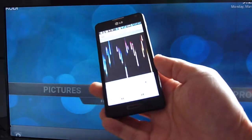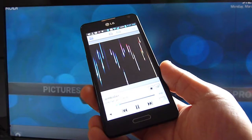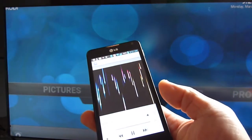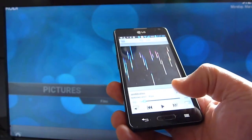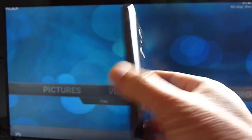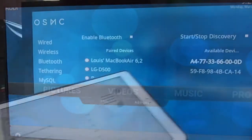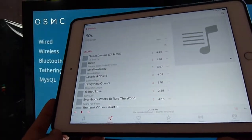This is the Android. I pair this one with Bluetooth so we can play the music to it. The Android works.